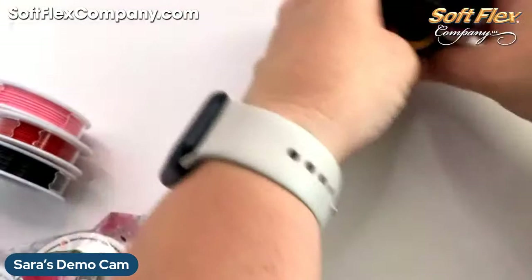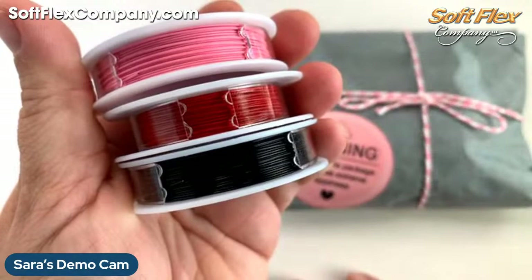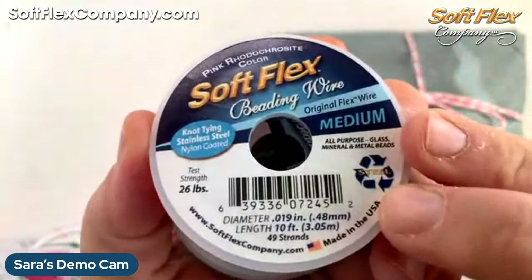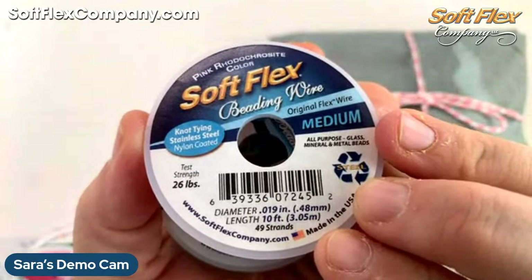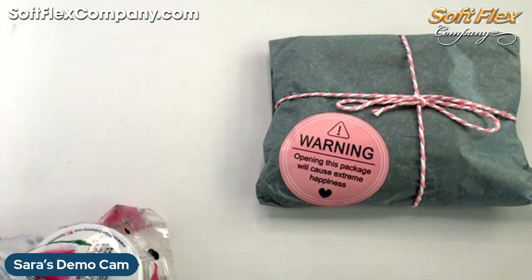Oh my gosh, you guys — we have so much going on. We have a new Parisian Couture Trio. So if you love the colors I'm about to open in this piece, you can grab that trio on the website as well. It has our pink rhodochrosite, red coral, and black onyx in SoftFlex beading wire. That, of course, is a flexible beading wire — it comes in lots of colors, can be knotted, macramed, and woven, and of course can be used just for straight jewelry stringing as well. You can find that on the website at softluxcompany.com.